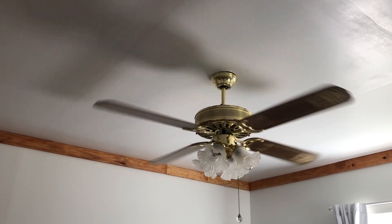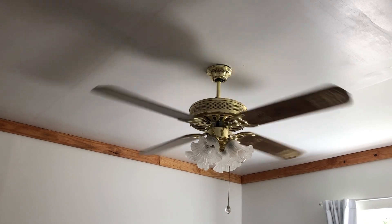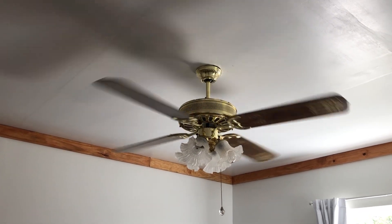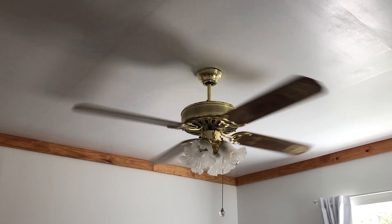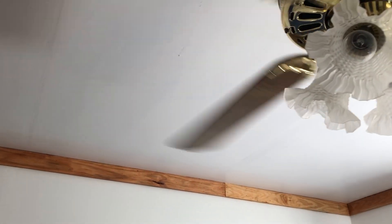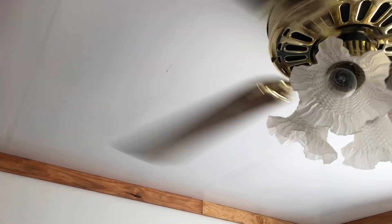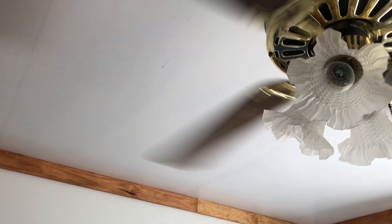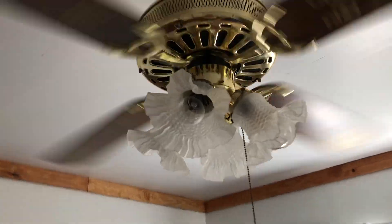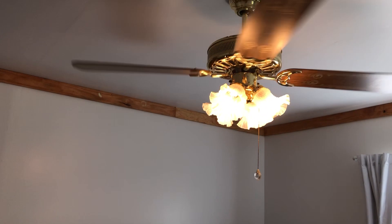This thing has like a one and a half foot down rod. Here's medium. Here's the light on. I don't think I really need the light on because it's really sunny out.